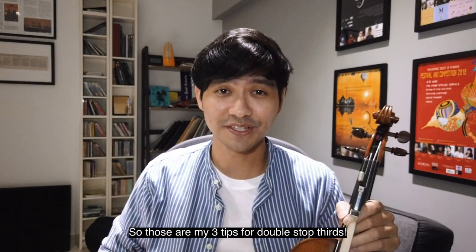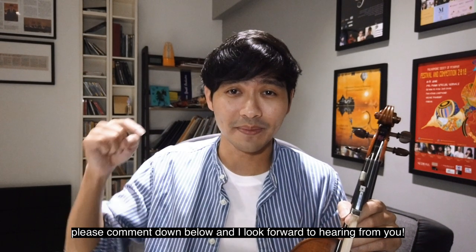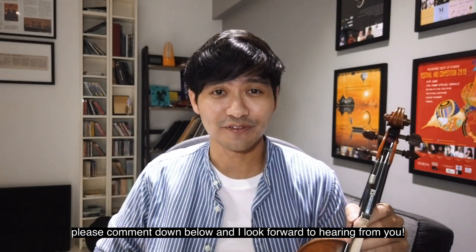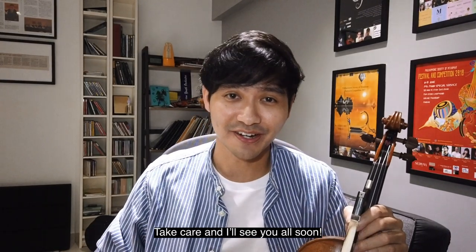So those are my three tips for double stop thirds. And if you have any other interesting tips or questions, please comment down below — I look forward to hearing from you. Do be sure to like and subscribe if you found this useful. Take care and I'll see you all soon.